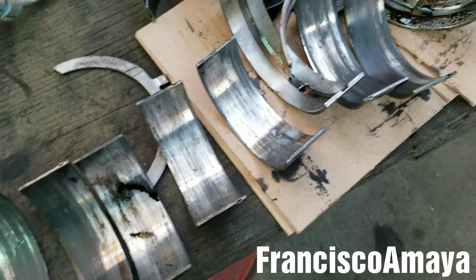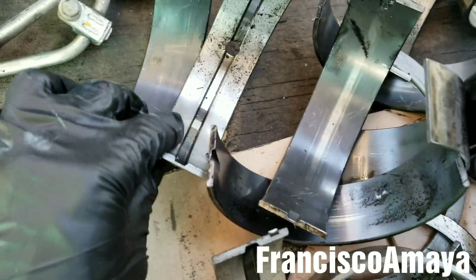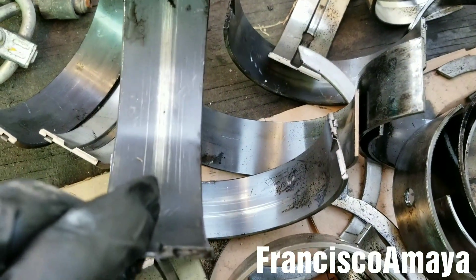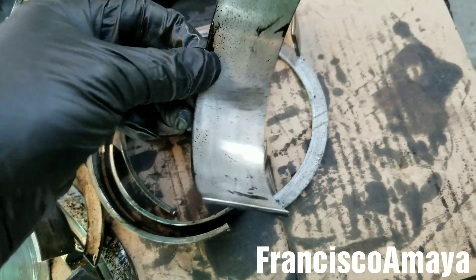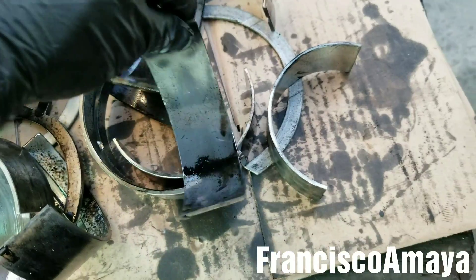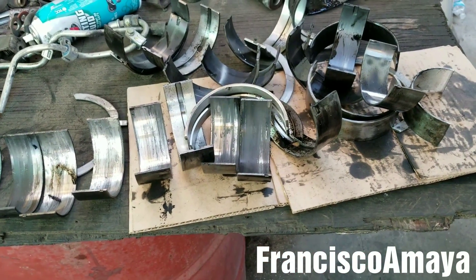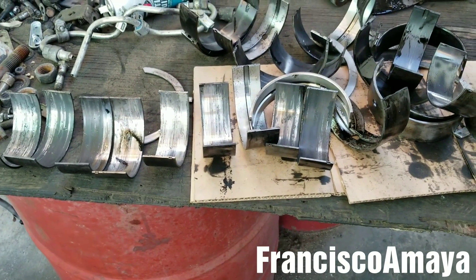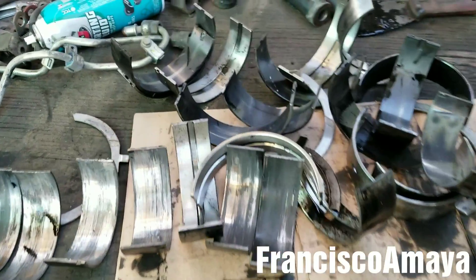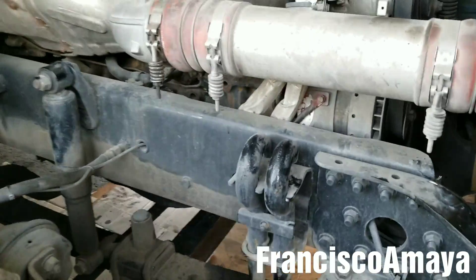Luckily I was able to save it, and I'm pretty sure it will work with no problems. The main bearings are in perfect shape — nothing to worry about. Cylinders one and six rod bearings are okay. The engine was just about to get seized, but luckily it didn't run that long. They towed it to my place and I was able to save this engine.